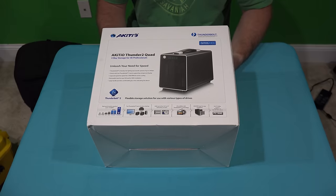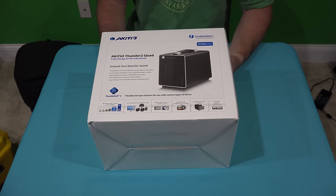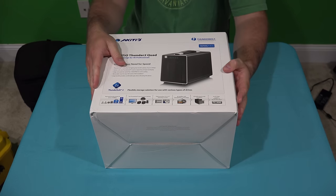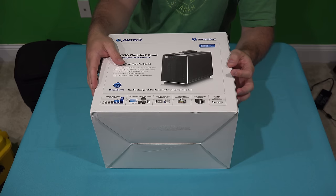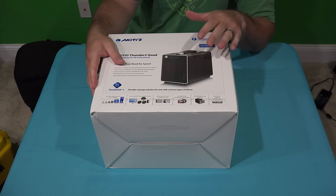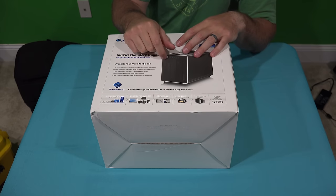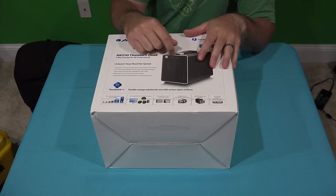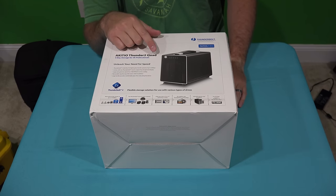I've got about three terabytes remaining, so to be proactive about it, what I've done — I've already got one Thunderbolt 2 enclosure that has four by four terabytes in it. And then I've got another eSATA slash USB 3.0 enclosure with eight drive bays that has four drives in it. So that's my Time Machine backup. What I'm going to use with this one is I'm going to daisy chain it to my other Thunderbolt enclosure.